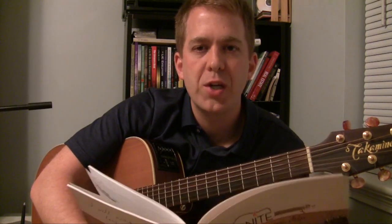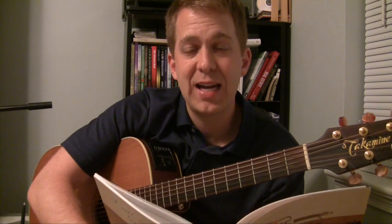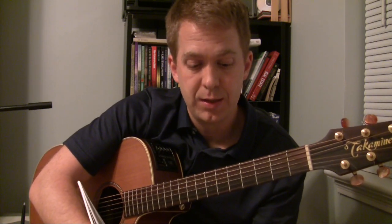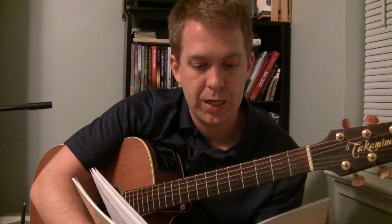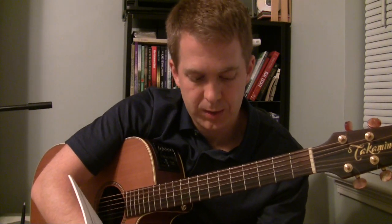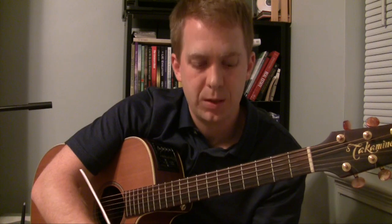Hey guys, I just wanted to address one thing that I've had questions about regarding F-sharp 7 at 11, which is in the advanced book. It's introduced in week 1 on page 6 with the F-sharp major and the major 2 chord variation, and then it's talked about more in week 4 on page 24.